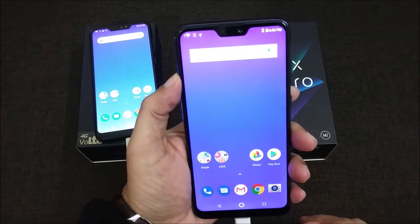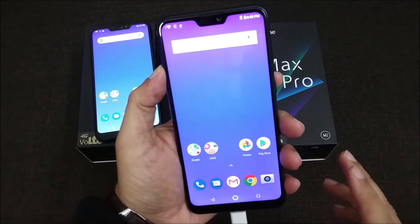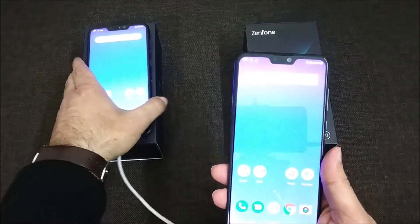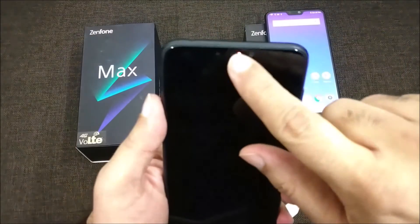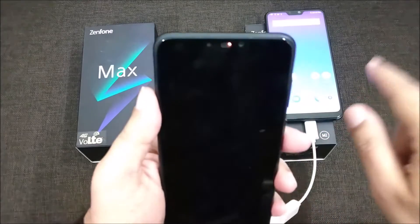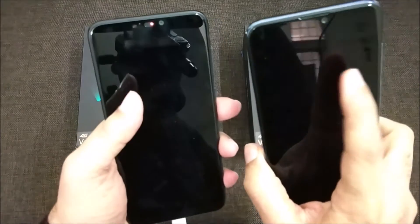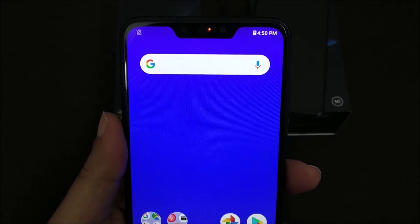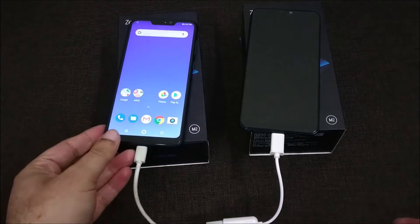We have made the Asus Zenfone Max Pro M2 the power bank — it will start reverse charging, meaning it will charge the other mobile. You can see the Asus Zenfone Max M2's LED is glowing red, which means it is charging. There is no LED glowing on the Pro M2, confirming it is acting as the power bank charging the other phone.